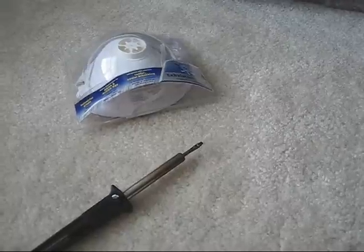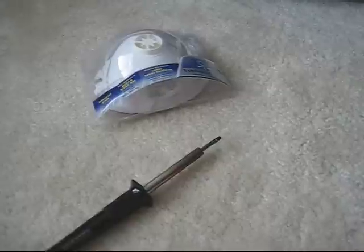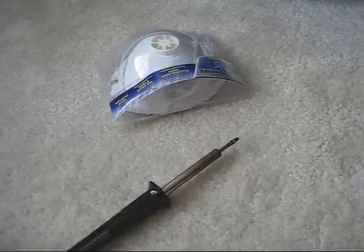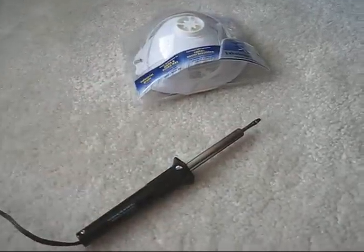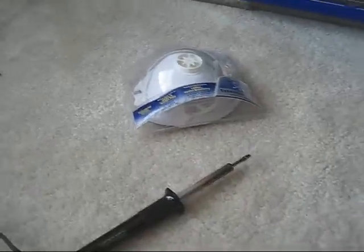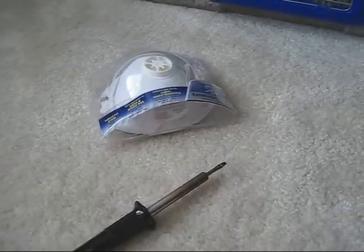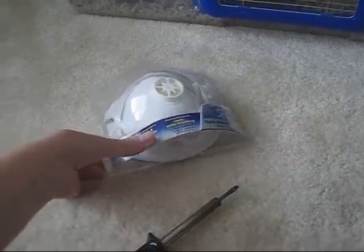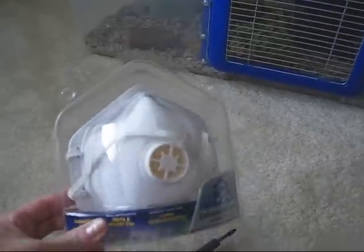Hot knives are very dangerous and should only be used by an experienced adult. Even experienced adults need to be very cautious because it is way too easy to burn yourself — I have quite a few burns from this. I cut the plastic tubs outdoors on my deck and used a mask to prevent myself from breathing in the nasty fumes.